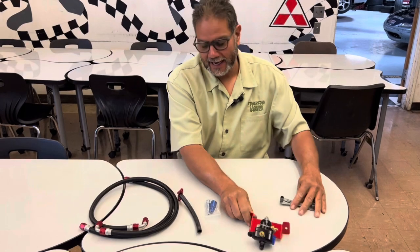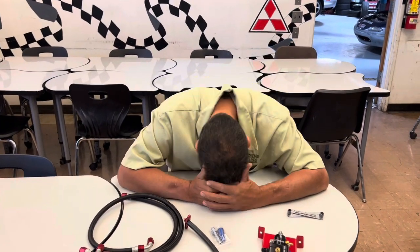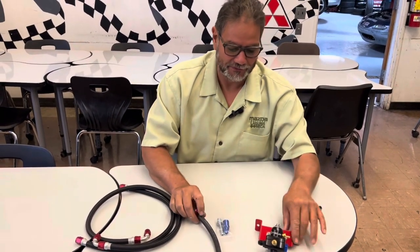Hey, it's Al Angelo from A-Plus Racing. I know it's been summertime and school's been out, but it's back in session again — I have to go back to work. It was 10 weeks of a lot of fun.